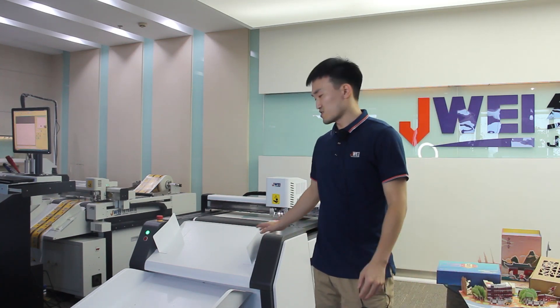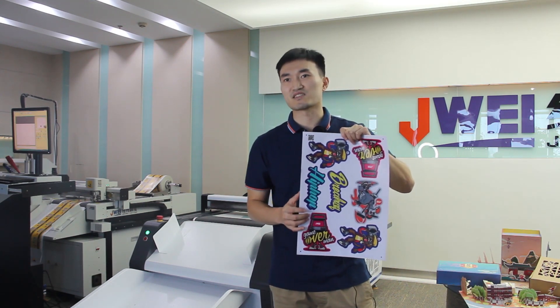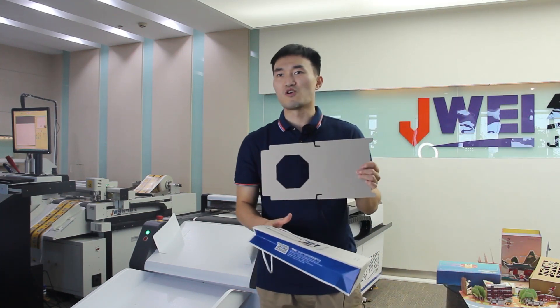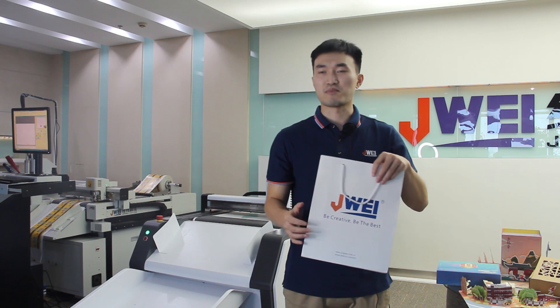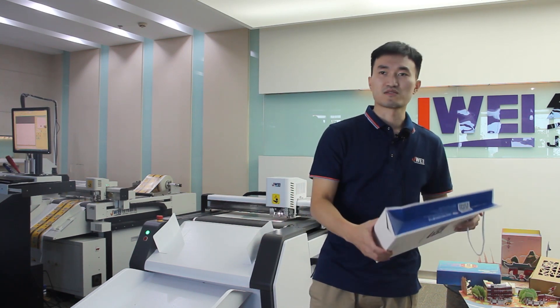This machine can also cut sticker materials, or even magnetic stickers, and grid board for boxes. This handbag can also be cut by this machine.